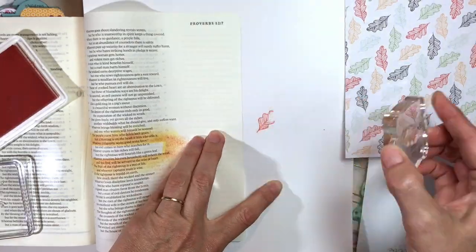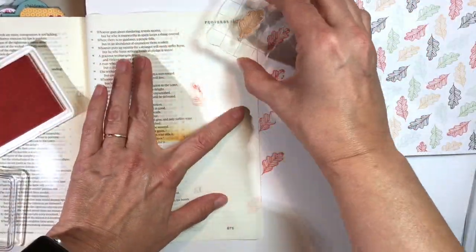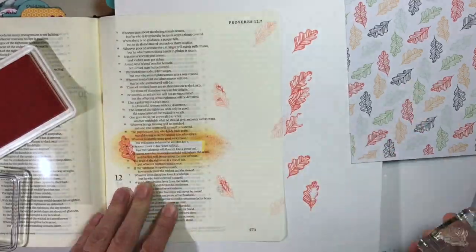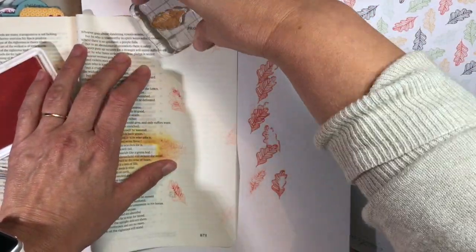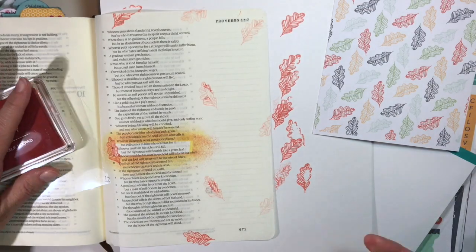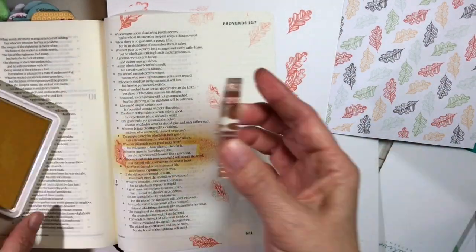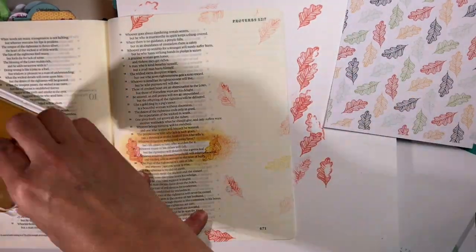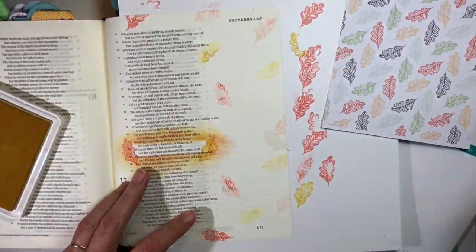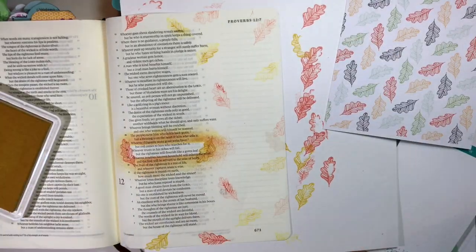Now over in the margin I'm going to stamp some leaves, trying to recreate the same pattern on the cardstock over on the right. What I'm doing is stamping off first to get a second impression. On the outside margins — top and bottom near the verse — I want the direct first impression, but in the journaling margin I just want a lighter impression. This is called second generation stamping; it's much lighter because I'm stamping off the ink on the cardstock first.